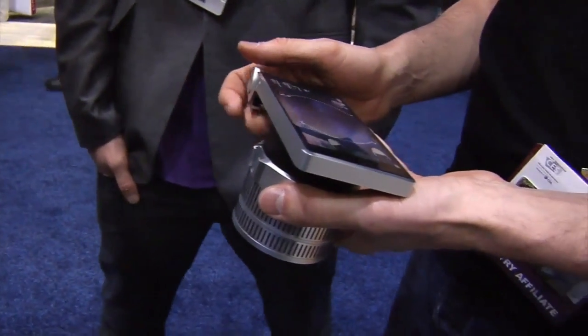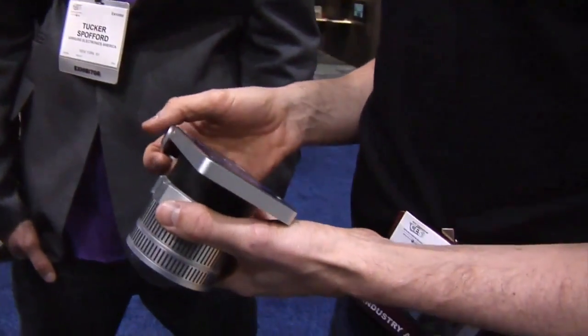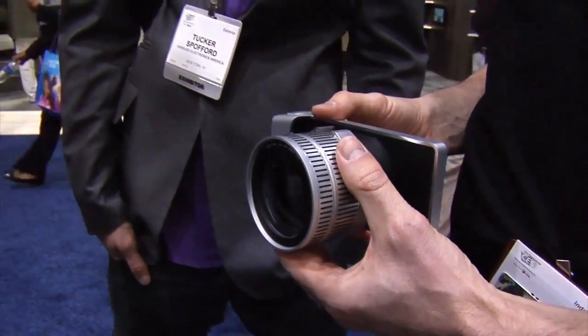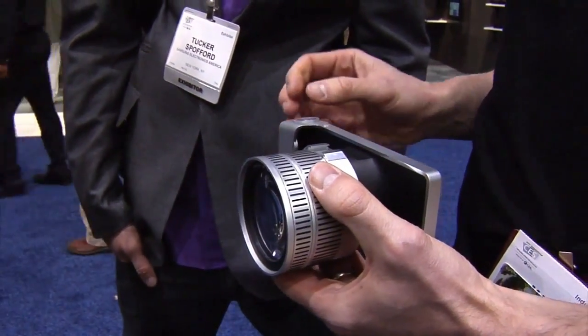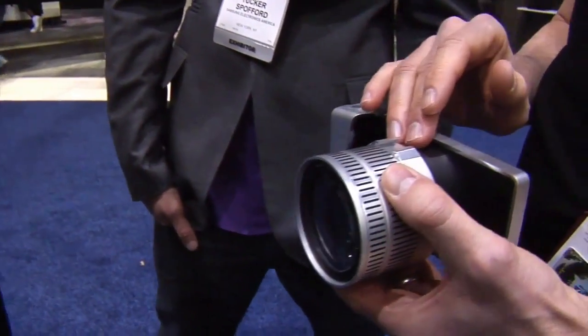What does Weevil stand for? Weevil means Wireless Viewfinder Interchangeable Lens, and what we did is something really amazing, because we built a 31 megapixel CMOS full-frame sensor into the lens.